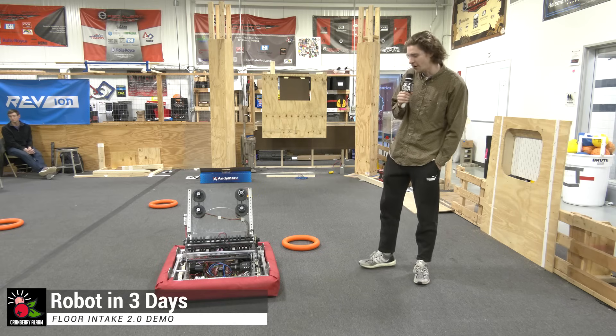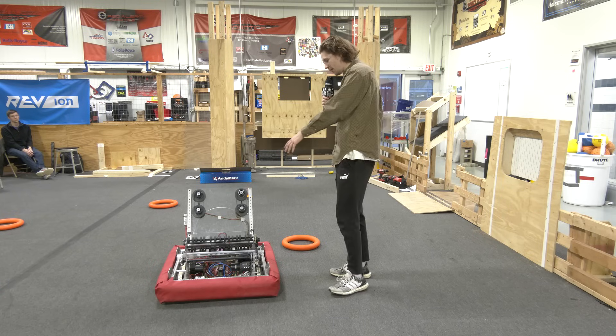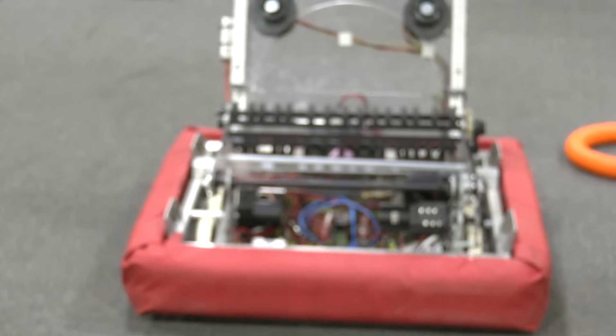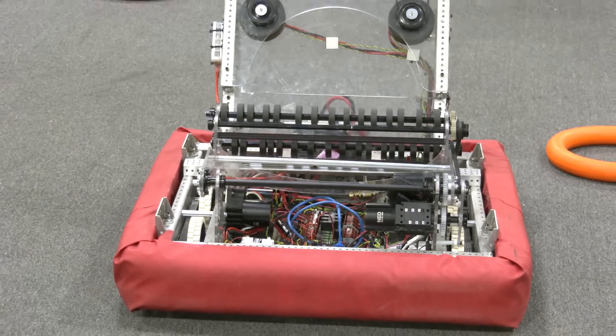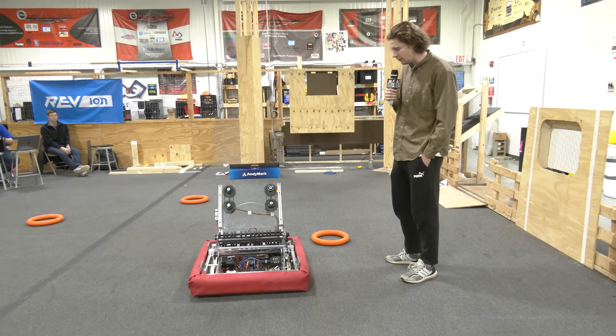Hi everyone, Rhys here with Cranberry Alarm RI3D. Today we're going to be taking a look at our game piece acquisition. We're going to be highlighting entirely our intake — kind of how we got here. This is our finalized version that we're at right now: how we got here, what it encompasses, and how the whole system works together.